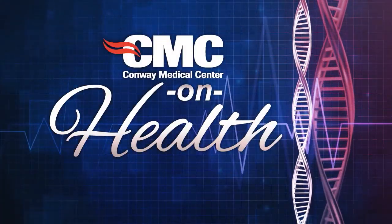This is CMC on Health. Nowadays, there is a new thing in the bariatric world called bariatric endoscopy. These are procedures that have been newly FDA approved that can make people lose weight without surgery. It's all done through an endoscopy, which goes through the mouth to the stomach.